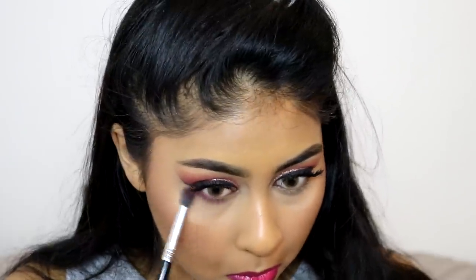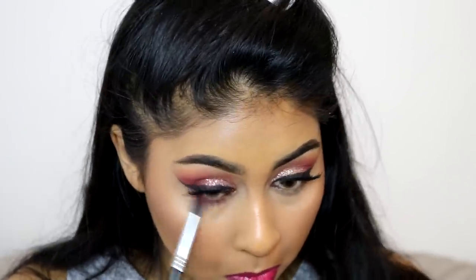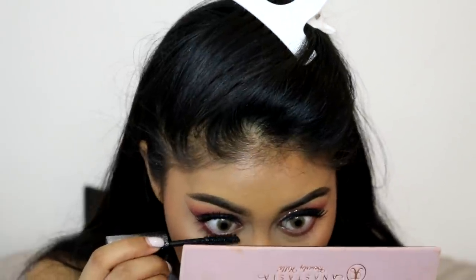I also applied some of the bright pink Love Letter shade on my lower lash line and the same mascara on my lower lashes as well. And that's the full tutorial on how to do this makeup look. I hope you guys enjoyed it - make sure to hit the thumbs up button. I love you guys so so much and I will see you in my next tutorial. Bye!